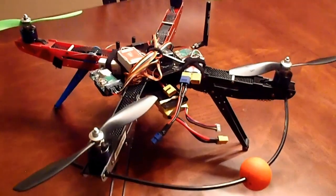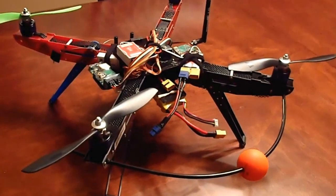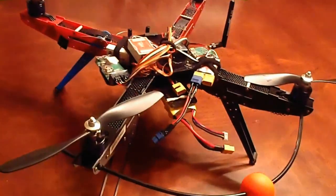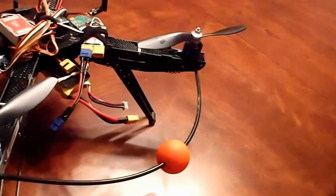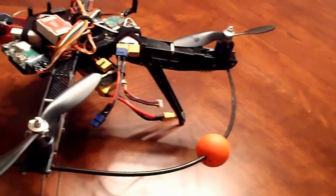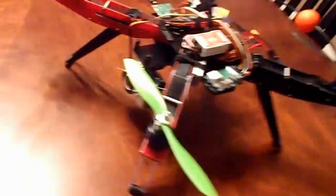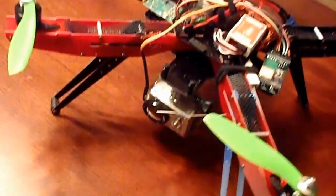Hey everyone, this is my White Spy Quad, and right now it's set up for FPV. You'll notice I do this so when I'm not flying FPV, I can still get orientation easily when it's in the air, even though the front of the quad has the red arms and a GoPro.